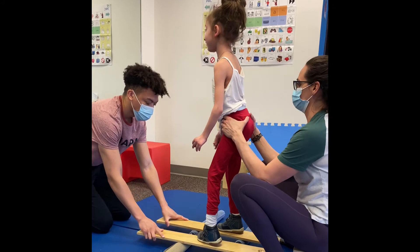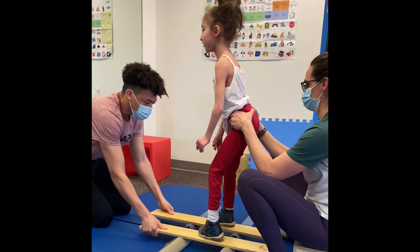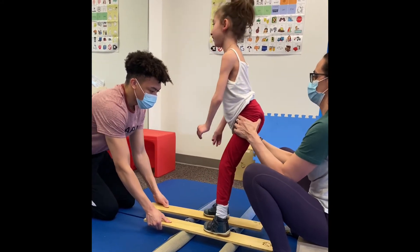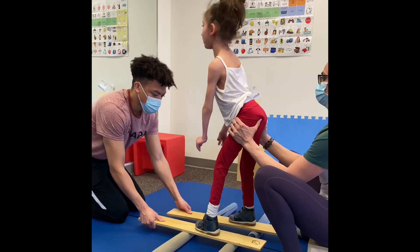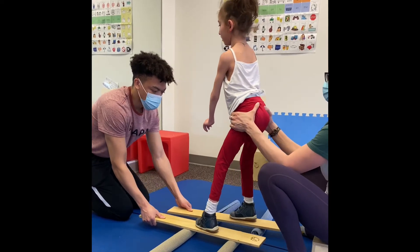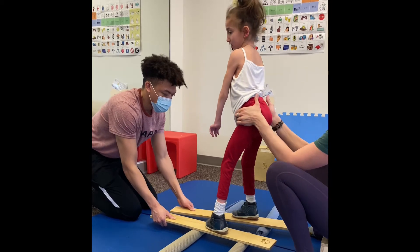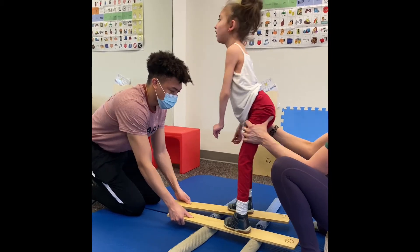Let's see if we can get to 40. Do you want these at the same time? I'll train at the same time. Yep. One. Two. Three. Four. Keep up top. Five. Six. Seven. Eight. Nine. Ten. Eleven. Twelve. Thirteen. Fourteen. Fifteen. 16, 17, 18, 19, 20, 21, 22, 23, 24, 25, 26, 27, 28, 29, 30, 31, 32, 33, 34, 35, 36, 37, 38, 39, 40.